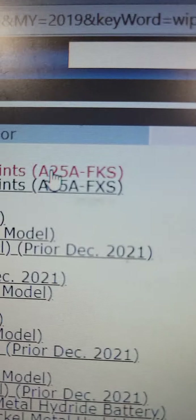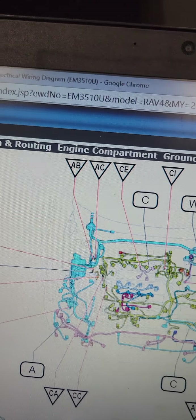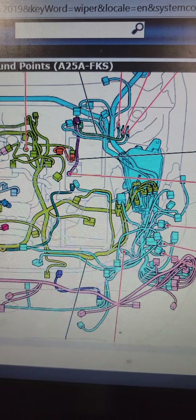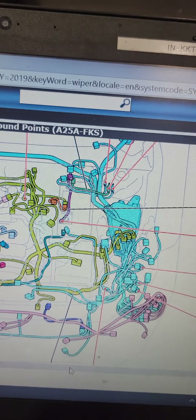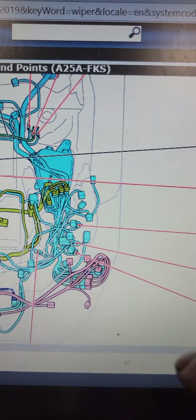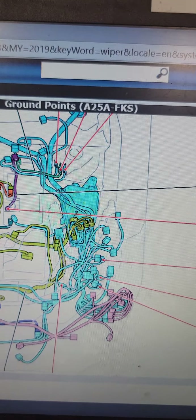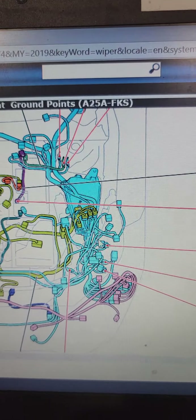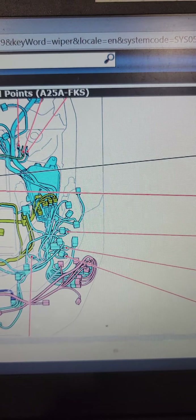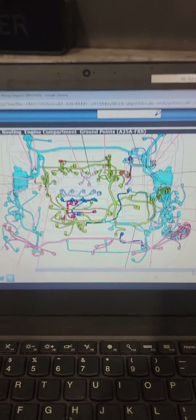Like I said, I noticed there's that extra wire that's not connected to anybody. Reconnected it and I got everybody happy now. Hopefully that helps you out.